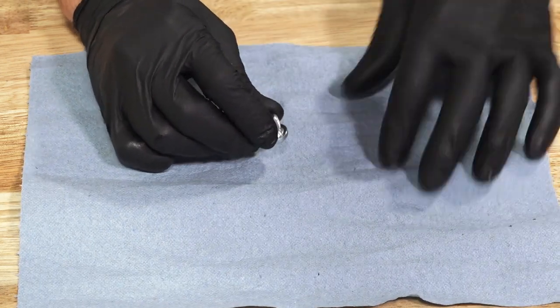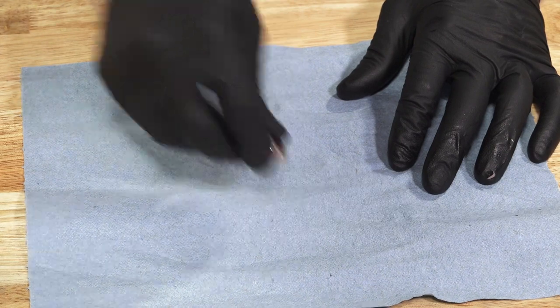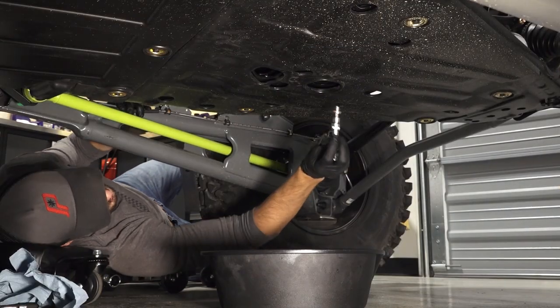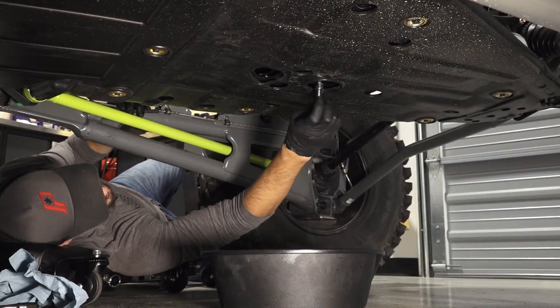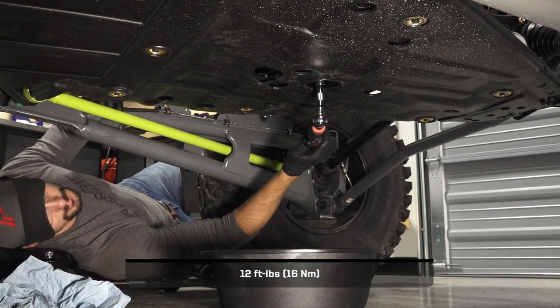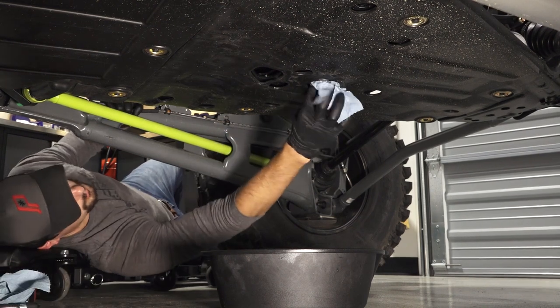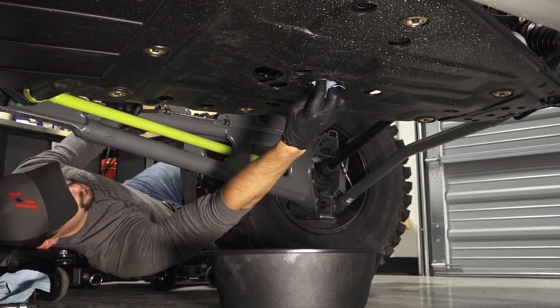Remove the old sealing washer and install a new one on the drain plug. Then reinstall the drain plug and torque to specification. Before continuing, clean any residual oil off the vehicle.